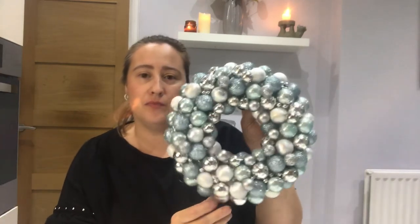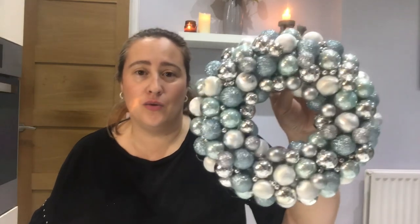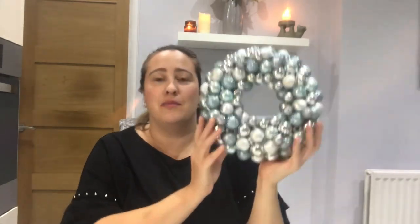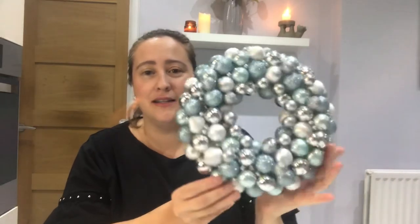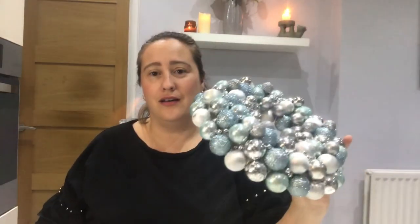So this is how it's looking — as you can see it's very filled. I just think it's so, so pretty. This is my bauble wreath. Honestly, this was so easy to create. I would definitely say try yourself to make a bauble wreath — I think you will be surprised at how easy it actually is. Just go for it and have fun!